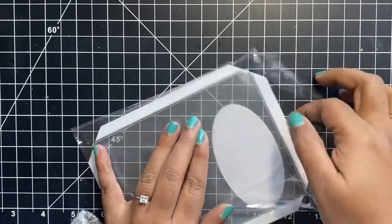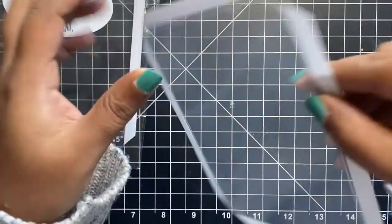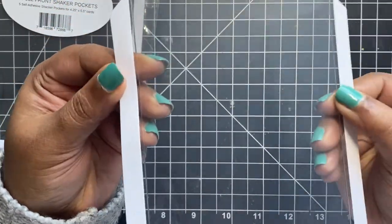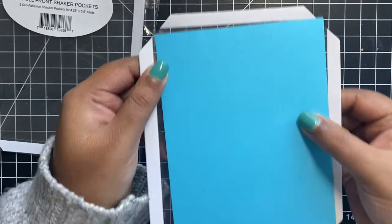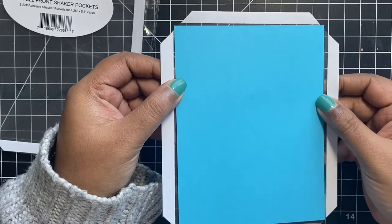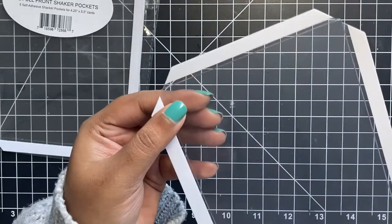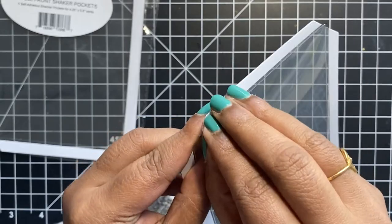These pockets come with a sticky adhesive flap which measures almost half an inch on the flap. On the flap we have double-sided adhesive. All you have to do is peel out the white adhesive protector before you seal your pocket shut. You place an A2 size card panel inside the pocket and then, using a bone folder, press the flap towards the inside onto your card panel and then remove the adhesive peel.